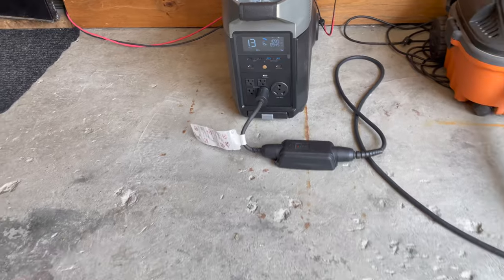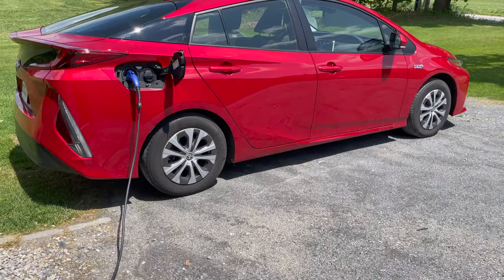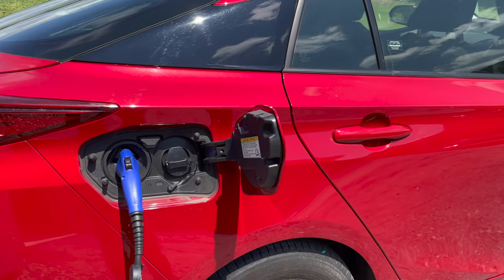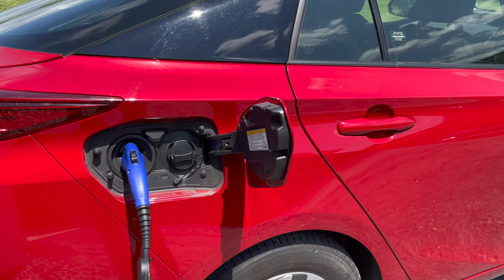Now I will show you the car. I'm plugged in with the charging cable that came with the car into the J1772 port.